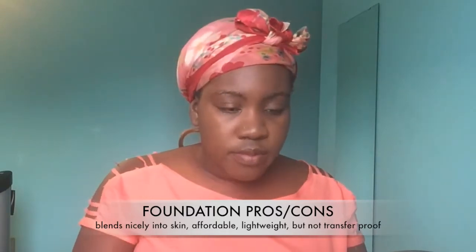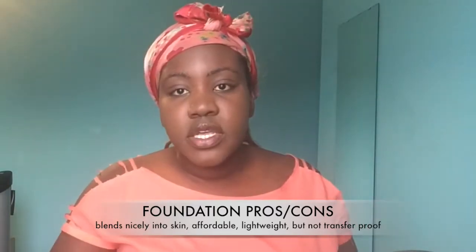For my concealer I'm going to be using another Maybelline Fit Me foundation. I actually picked up this color for a client — she's mixed and I got this shade in color 330 for her — but I'm going to use it as concealer since I totally forgot to pick up an actual concealer.